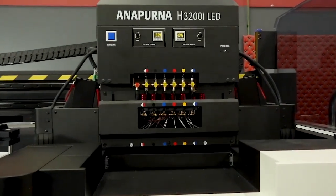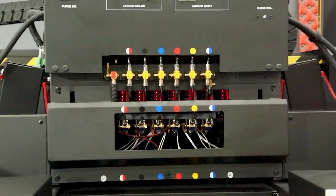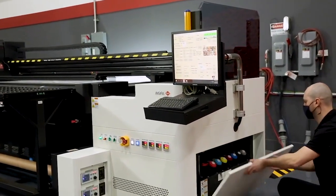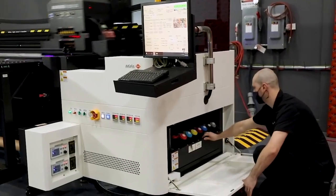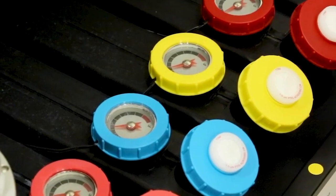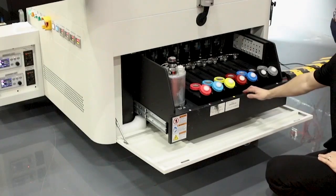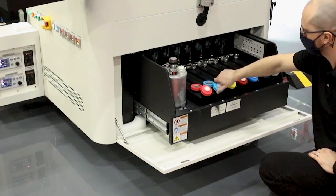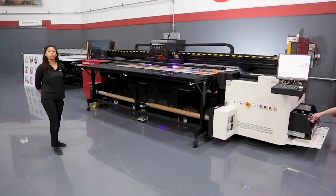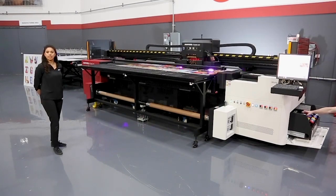The Annapurna comes equipped with a total of eight Konica Minolta print heads in CMYK, light cyan, light magenta, and white. Moving over to the side of the machine we have a drawer that contains all of our ink tanks. Each tank has a sensor in it indicating to an operator when inks are low. Filling up ink on the Annapurna is something that can happen on the fly during printing, so no need to stop production to maintain the machine.